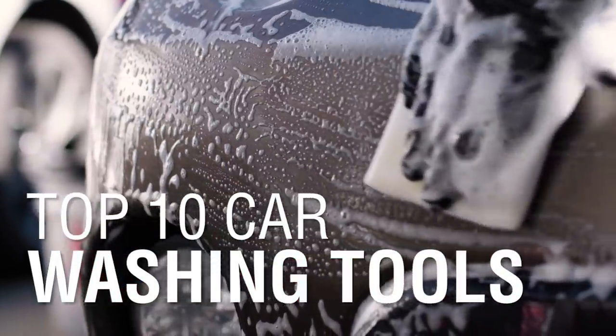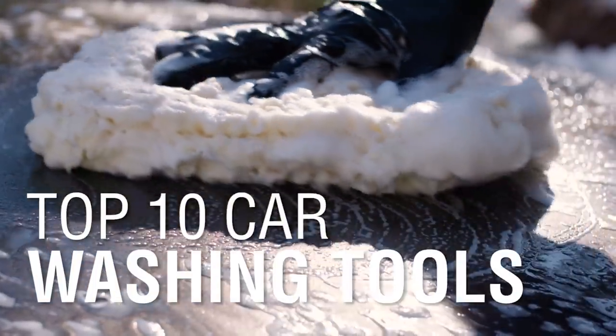Although washing your car sounds simple enough, most of the scratches on your paint are created during improper washing. These 10 tools will help you minimize scratching, clean deeper, and spend less time on your Sunday wash.